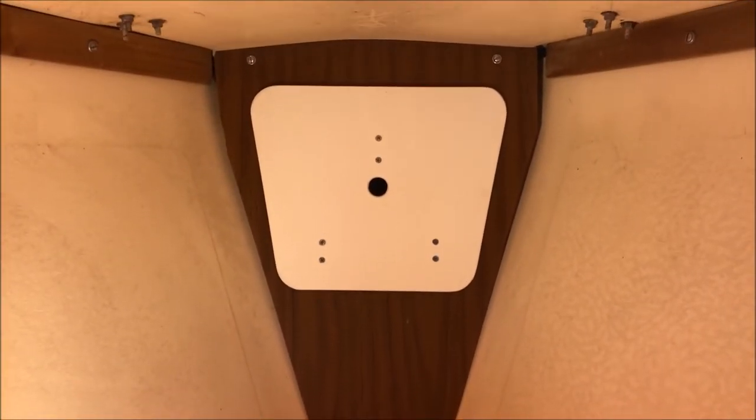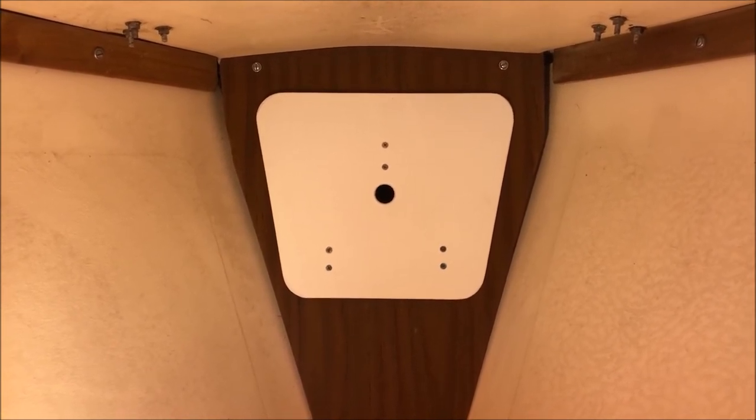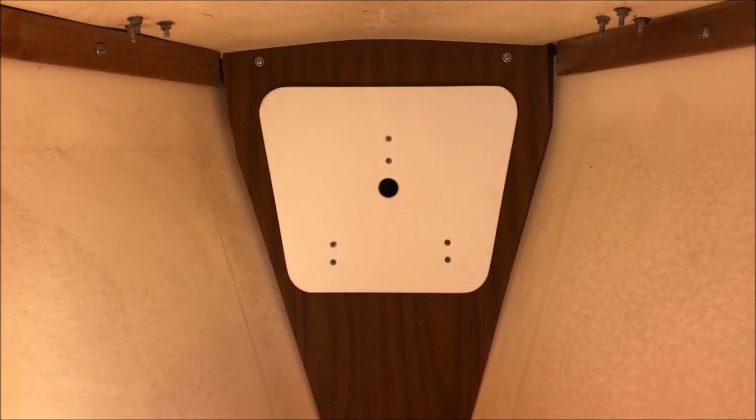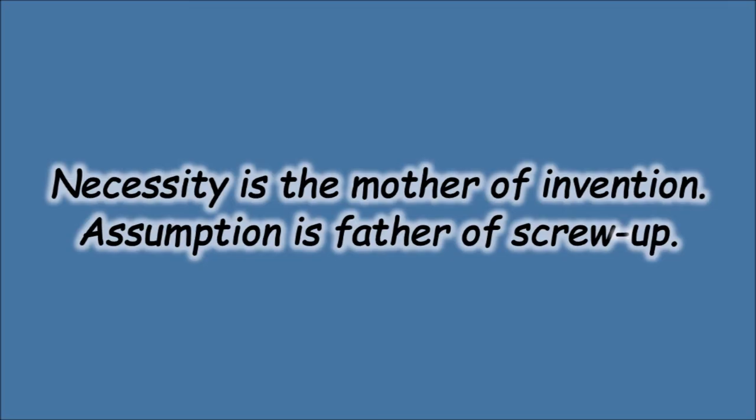It's in there. Seems to fit. Stays. It's a little snug to snap in, but it does go in. So I'm going to call that a check mark and move on to something else. Thanks for joining us. Bye.